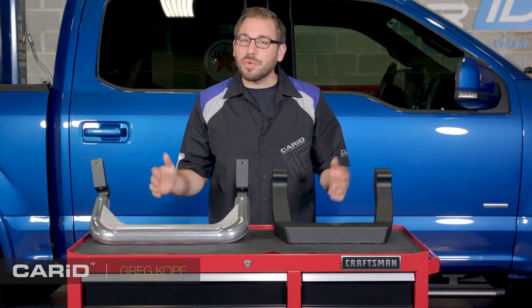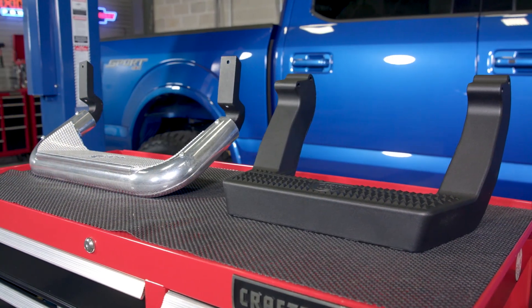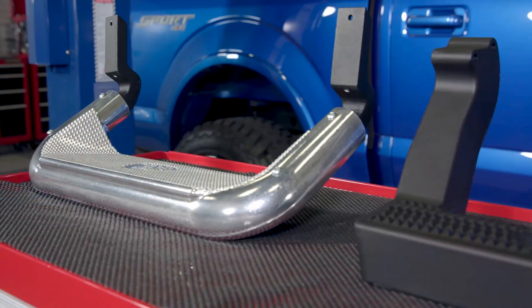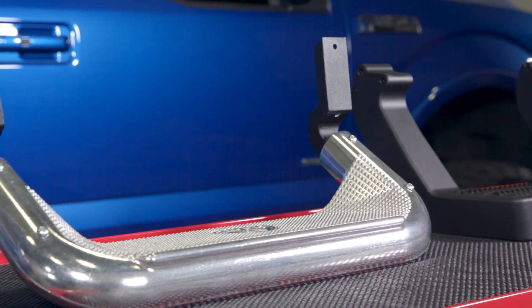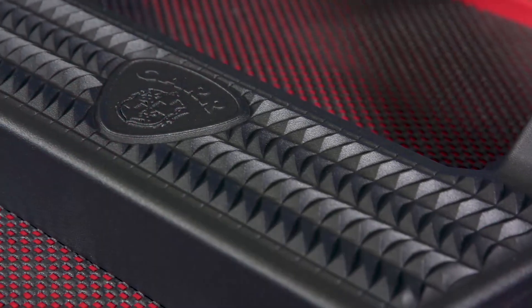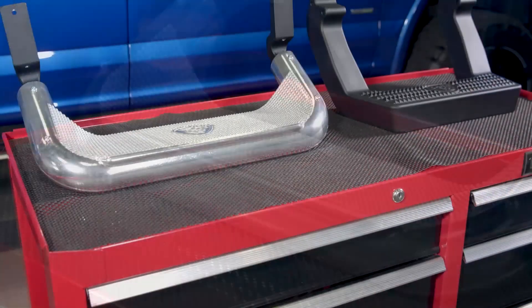Hey everyone, Greg from CARiD.com, welcome back to the shop. In today's video we're comparing two inexpensive, easy-to-install solutions for getting yourself and others in and out of your truck with ease. They're from the team over at CAR Automotive — these are their LD and Super Hoop hoop steps. Rather than talk about a massive running board or side step, we're keeping things simple, because not everyone wants that huge bar or board running down the side of their truck. So if you feel the same way, CAR has got you covered.